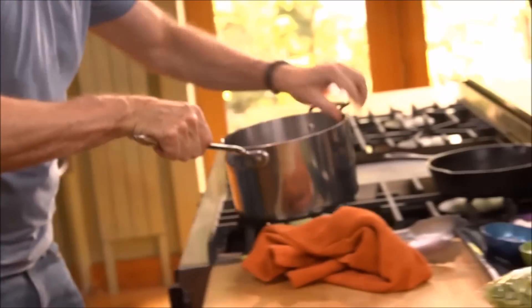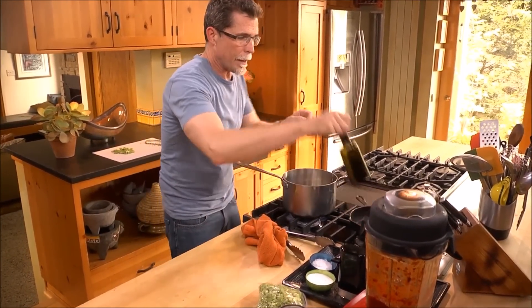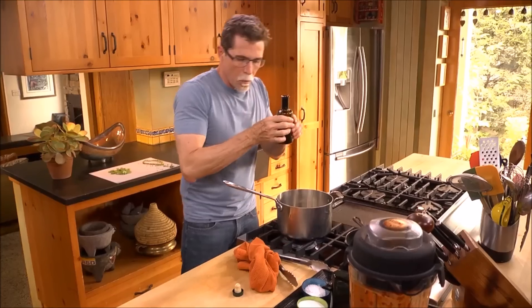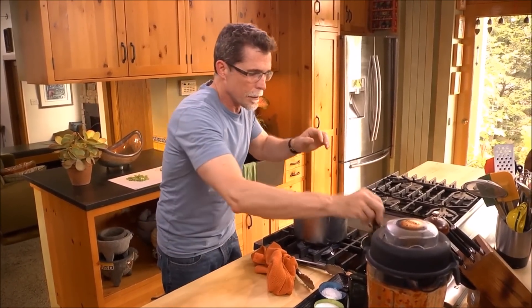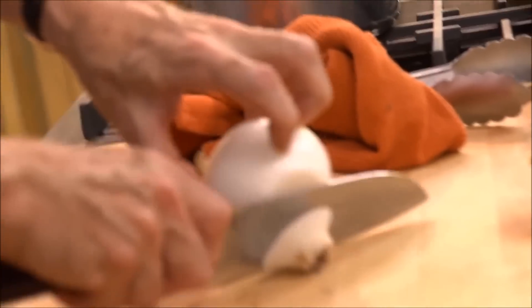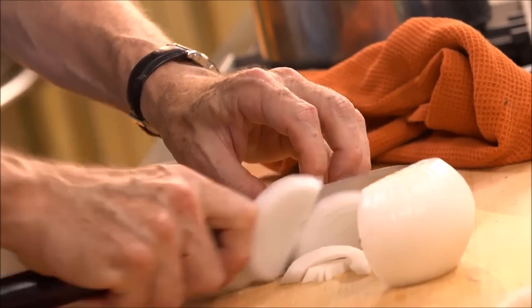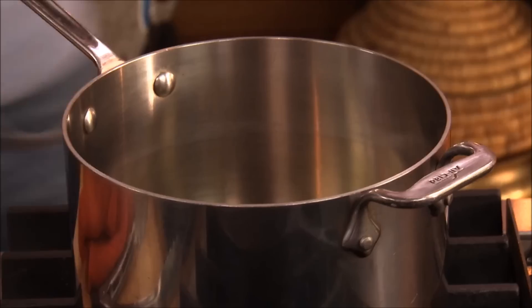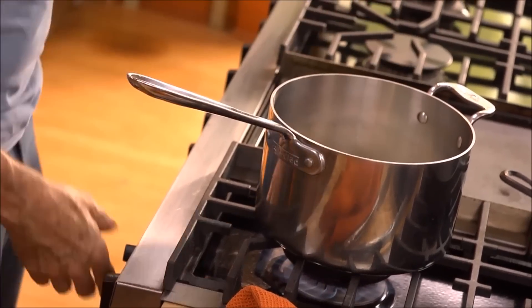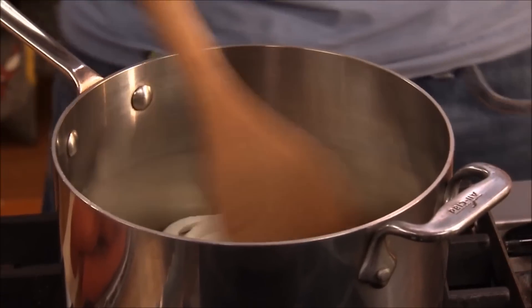I'm going to start the pot for cooking the cactus. A little olive oil goes in there to warm. I'm going to slice an onion. The onions are going to go into the pan with the olive oil and I'm going to cook them over medium to medium-high until they begin to brown.